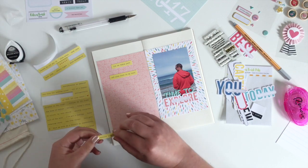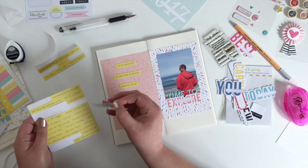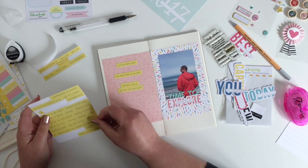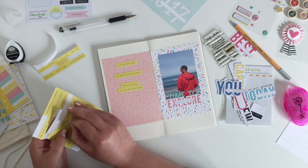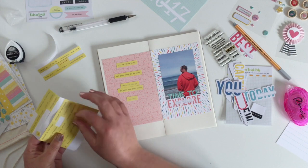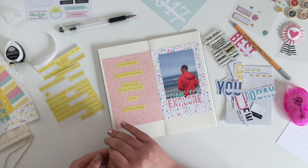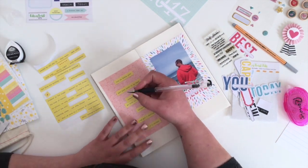I love journaling like this — they're almost like journaling prompts. You do have to adjust what you were going to say a little bit, but it sometimes almost makes it easier because they're not all entirely your own words. Plus I love the way the yellow of these stickers picks up the yellow in the pattern paper on the other side. I'm sticking the stickers down, roughly working out what it is I'm going to say as I'm doing it, and then I can go back in and fill it in with the pen.